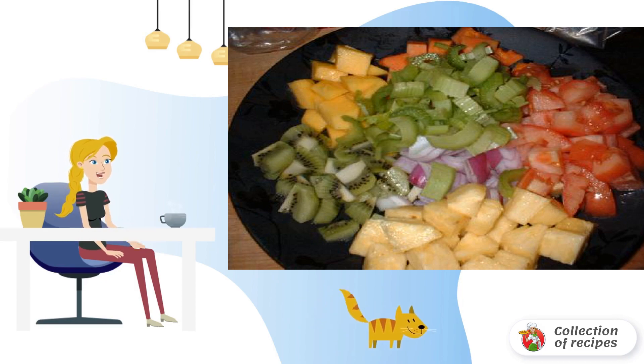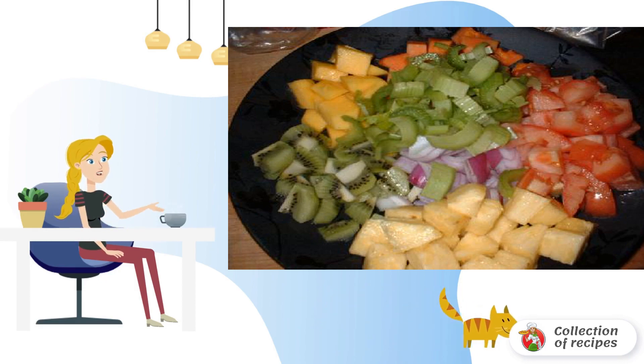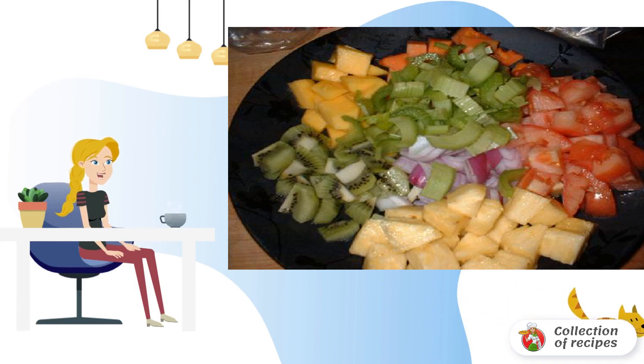1/4 cup ginger, 1 large tomato, 1/2 red onion — diced. 1 mango — diced. 1 papaya — diced.